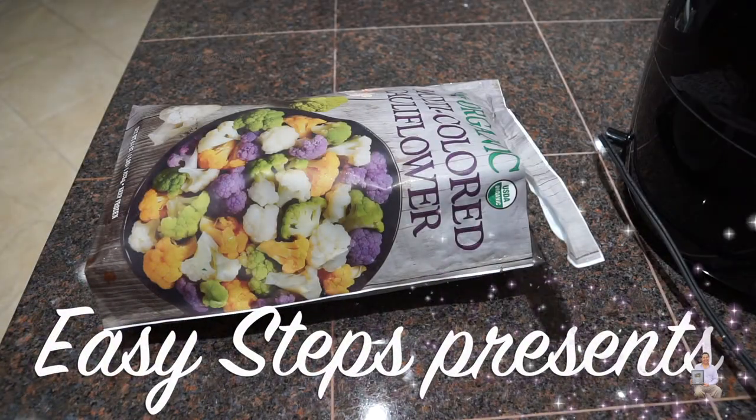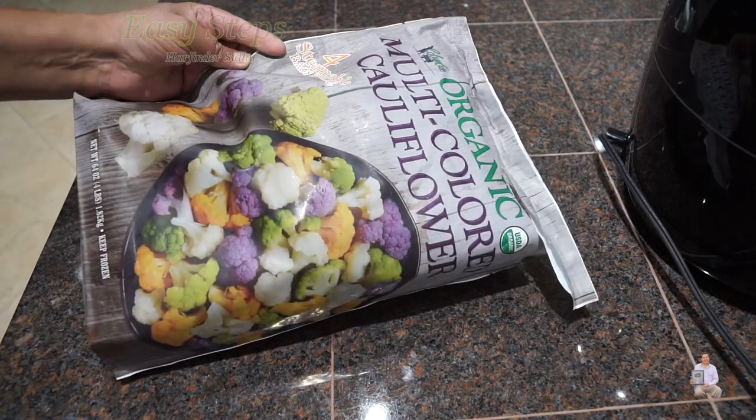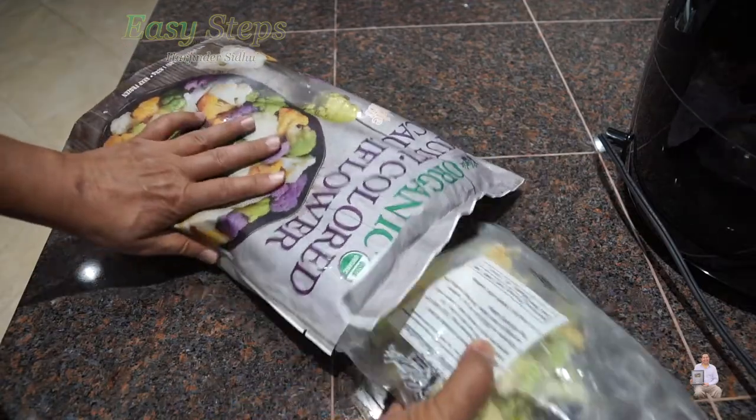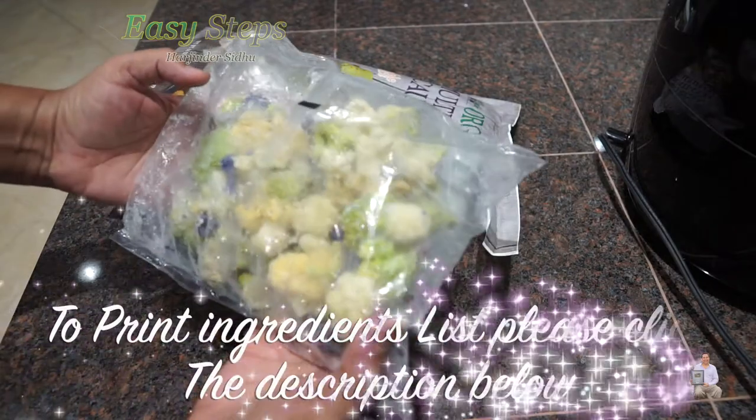Hello everyone, please welcome and join me in Easy Steps Cooking. Today I'm going to share with you multicolored cauliflower and it's frozen. It has steamable bags inside. This is how the cauliflower looks — it's all frozen.